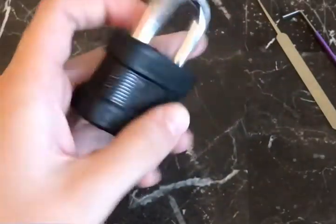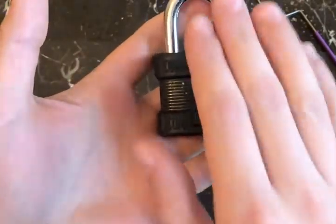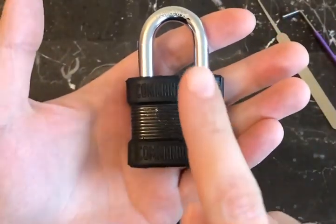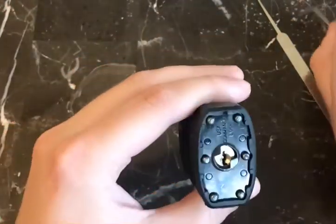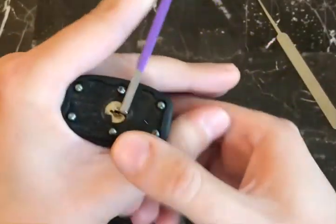What we're going to do first is pick this lock open, and then I'll show you how you can also remove the shackle. These padlocks are advertised as having non-removable shackles, however that's not actually true — you can still remove them. So first we'll pick it open, then I'll show you how to remove the shackle.